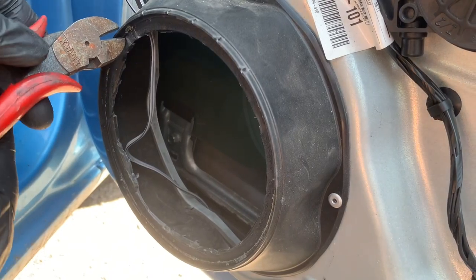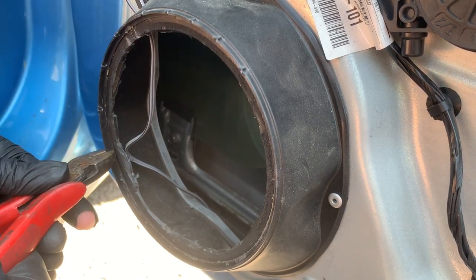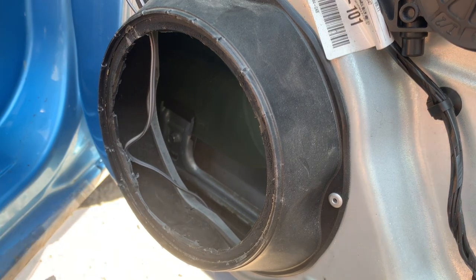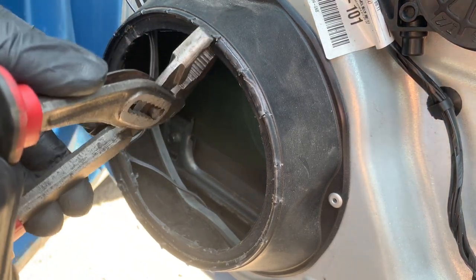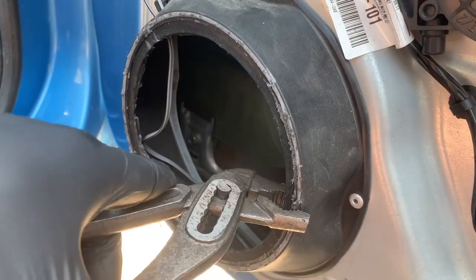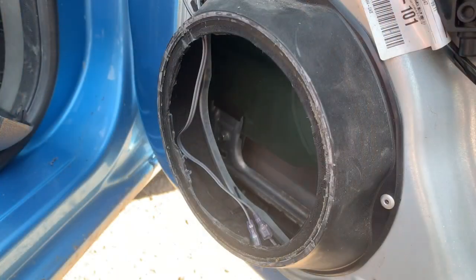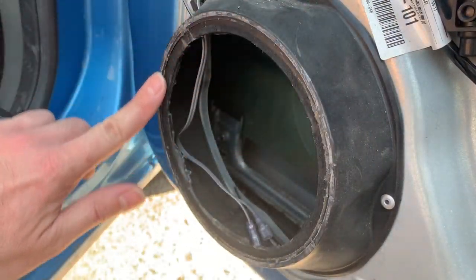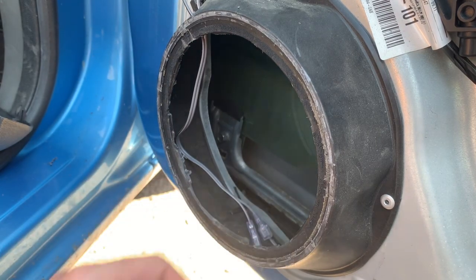The bezel also still needs to accommodate the new speaker, so I have to break off this lip by cutting the edge with a Stanley knife and then breaking each tab with a pair of pliers so that it leaves a more flat surface. Again, you can use sanding paper or a file to make the surface a bit smoother, but I was happy as it was, so I'm now ready to start mounting the new speaker.